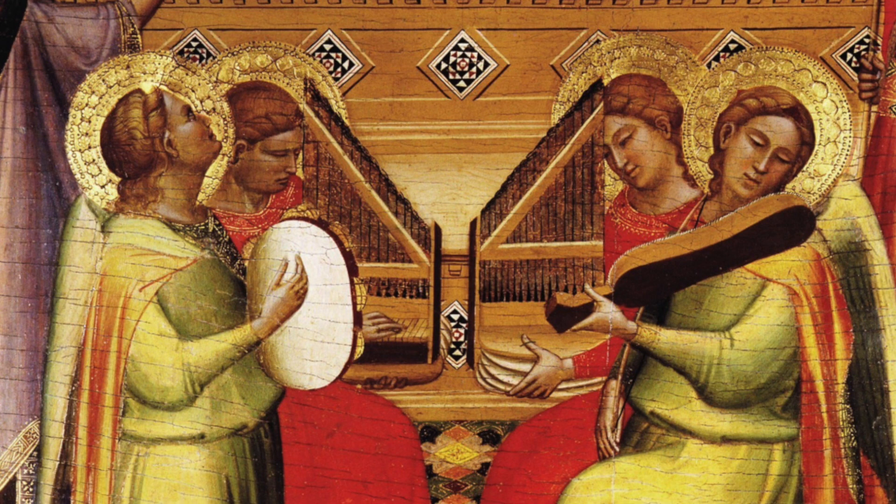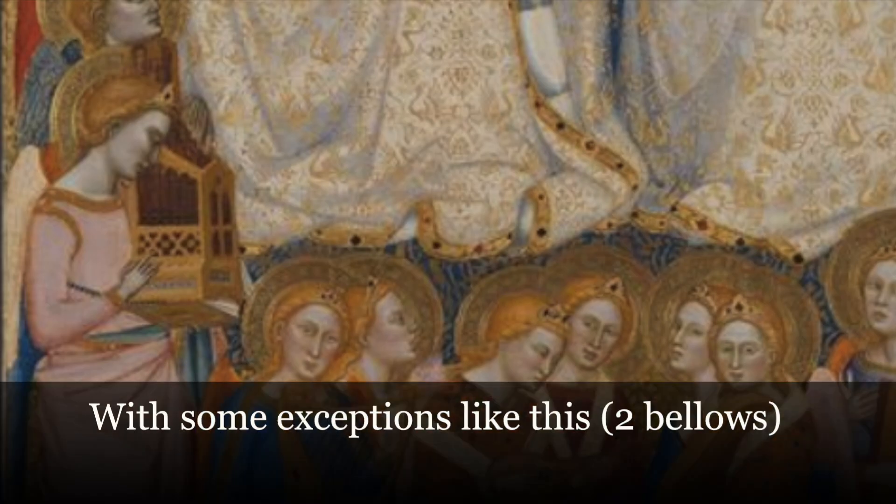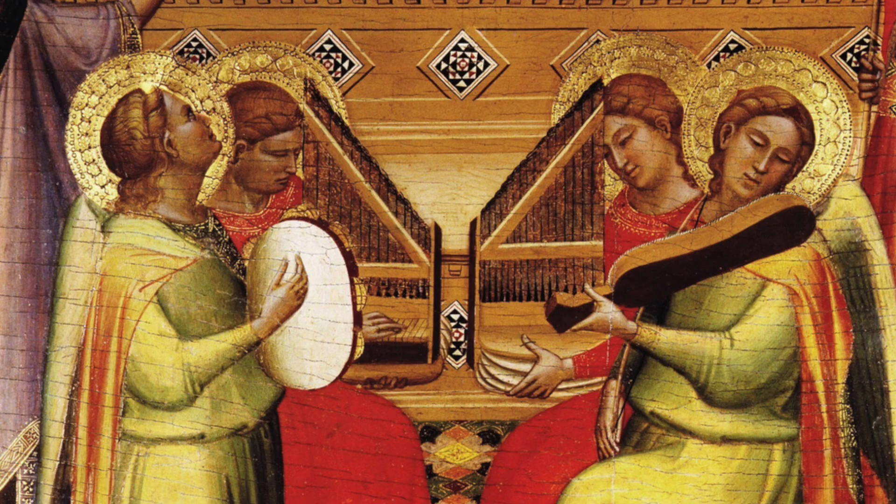A portative organ is an instrument that can be carried around, so it's light. At the same time, it is an organ — a little organ with exactly the same elements as an organ. It has pipes, it has one bellow, it has keys, and it has all the mechanism that allows the air to get to the pipes.